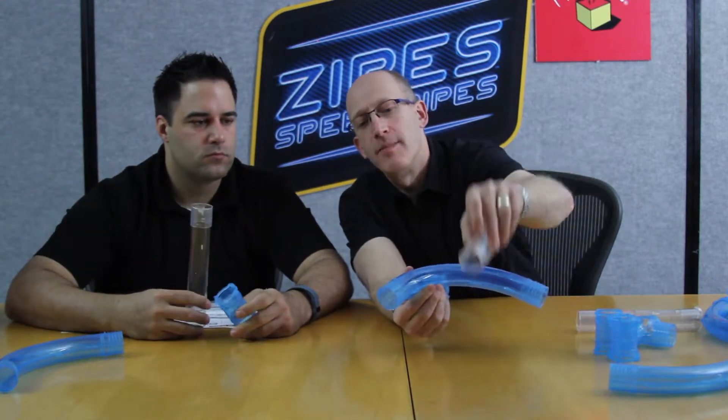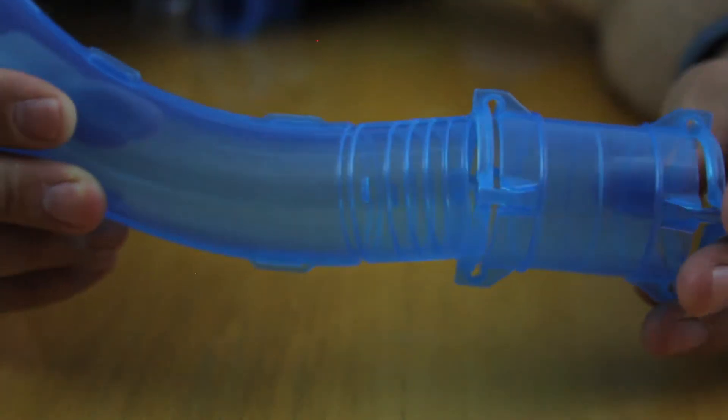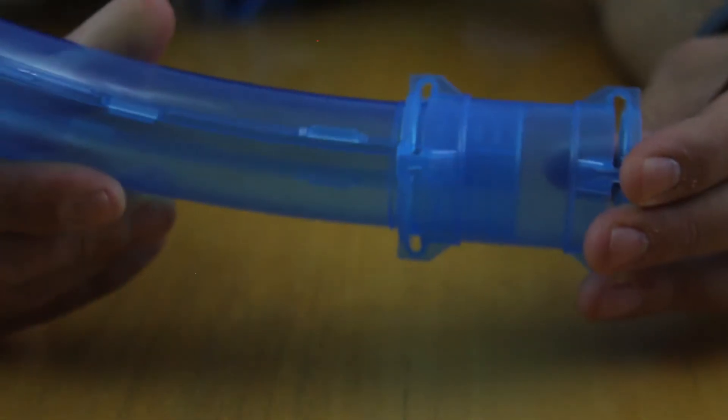These connectors are super cool because they're super easy to connect. Every pipe, whether it's a straight pipe or a curved pipe, has a little nub on it, and every connector has two grooves and two non-grooves. You take those grooves and slide it right over, then give it a little bit of a twist and that'll lock.